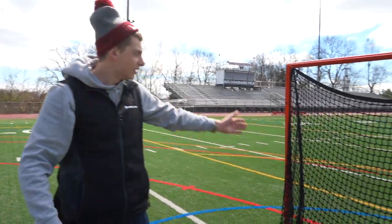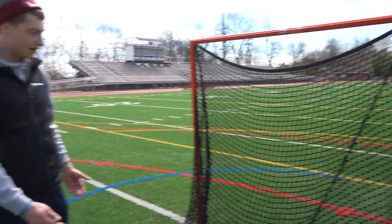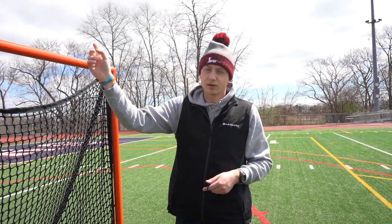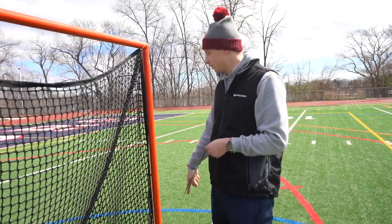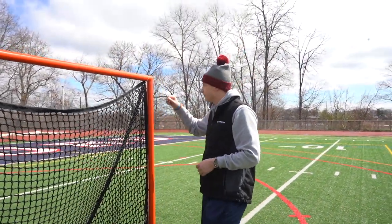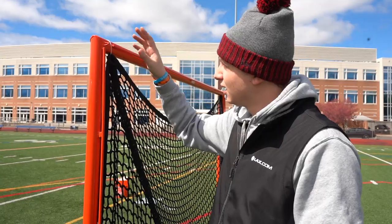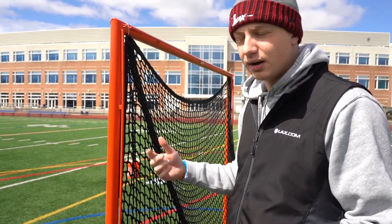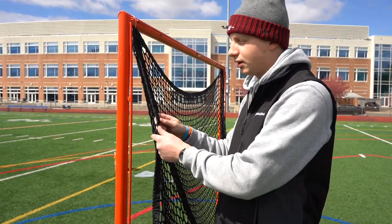With just the two corners up, you can see about where the goal is going to go. What I like to do is start in one corner and go across and down, then on the other one go from the bottom across and around. When stringing the corners, this goal has a great bar down here that you string it to, rather than going around the bar like on other goals.